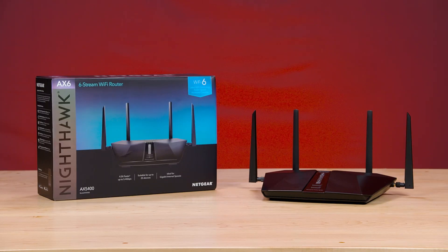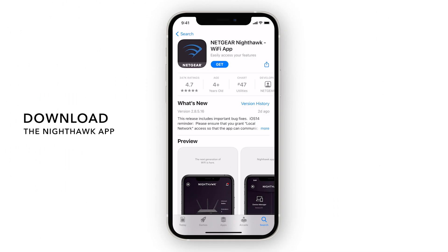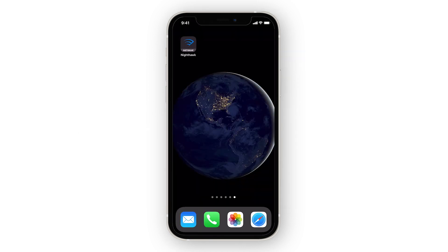Setting up your Netgear Nighthawk router is quick and easy using the Nighthawk mobile app. Let's get started. First, download the Nighthawk app from the Apple App Store or Google Play Store on your smartphone. Once downloaded, open the app.